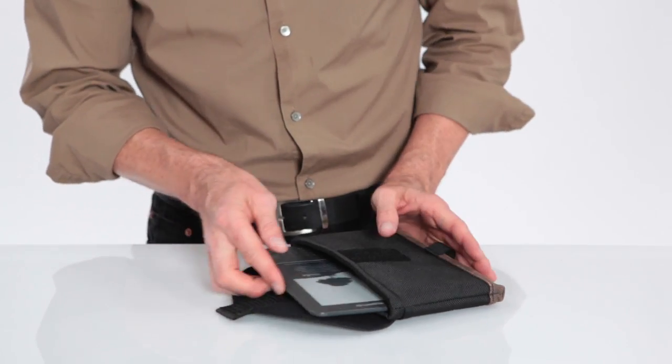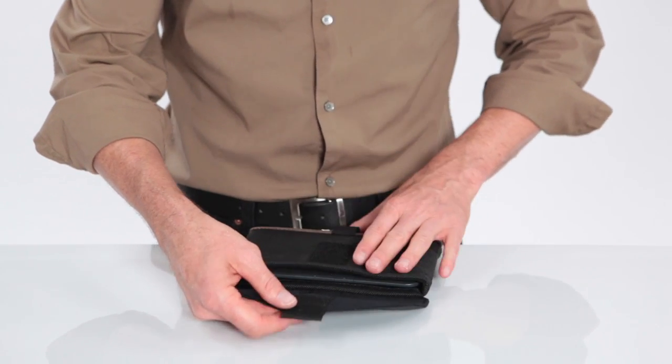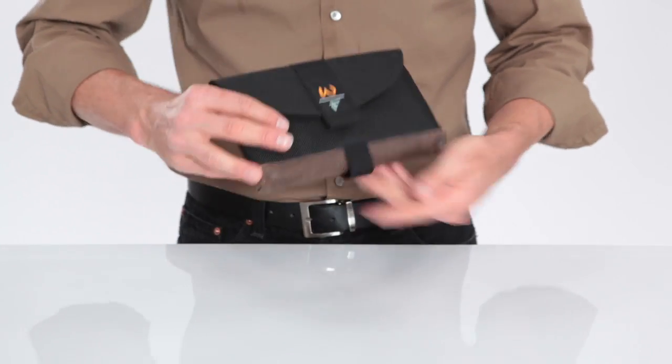So we slide it in there. As you can see, a perfect fit. We use a velcro closure here so that you can really snug the Kindle inside and it's not going to shake around at all.